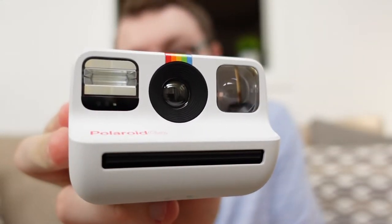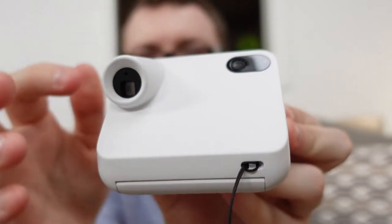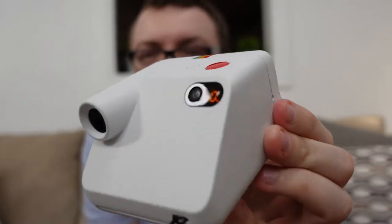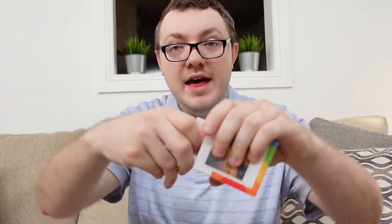Let's try and power this on. There's a nice little power button on the back. Just heard it click something inside the lens — the shutter or something. But as you can see, we've got zero on our film counter, so let's go ahead and take care of that.